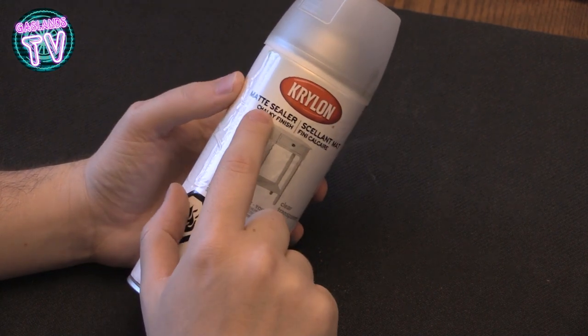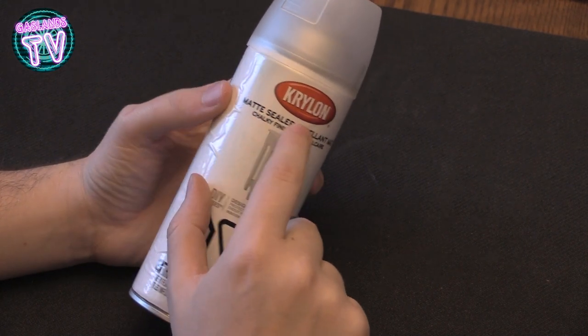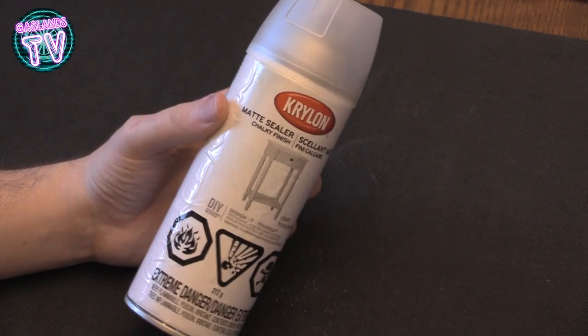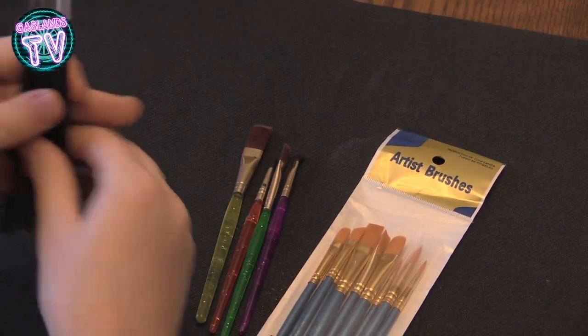I also bought the sealant — it's a chalky finish. I have no idea what it's gonna give — subscribe to find out.